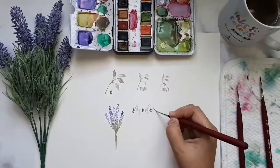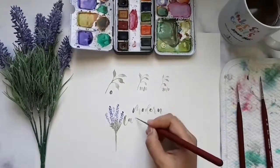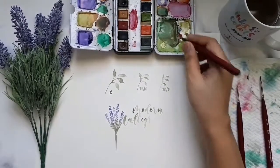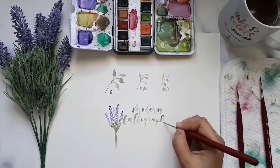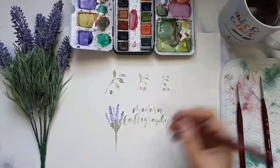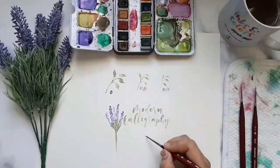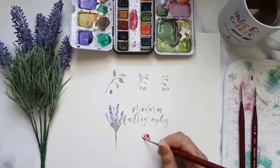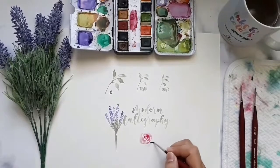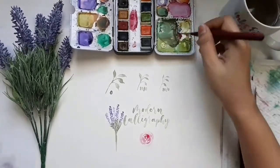Let's have a recap. Quality — I give it 5 stars. It's perfect for watercolor calligraphy, detailing, and tiny paintings. Money-wise, 5 stars — affordable and not bad, plus you'll be able to practice painting using the different sizes of the brush. Availability — it's not yet out in the Philippines, but I will make sure to keep you posted when it becomes available. Overall rating: 4.8 stars.